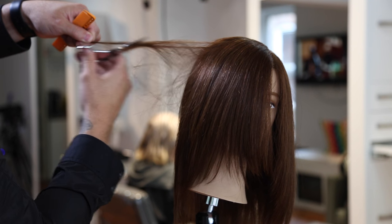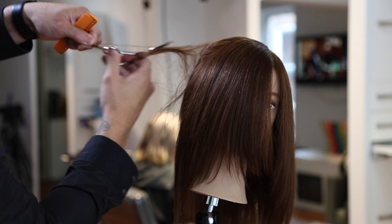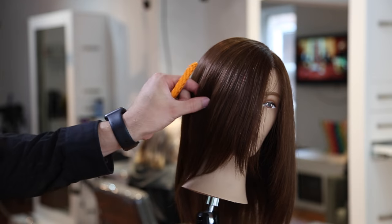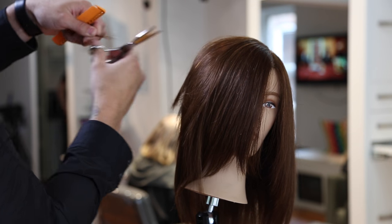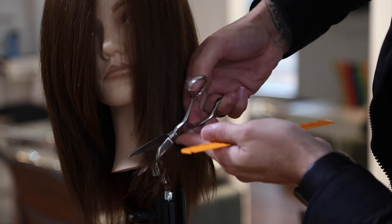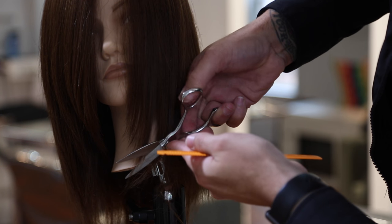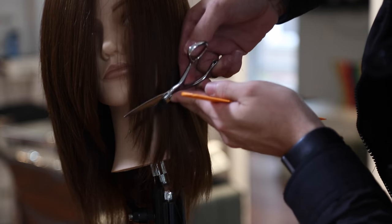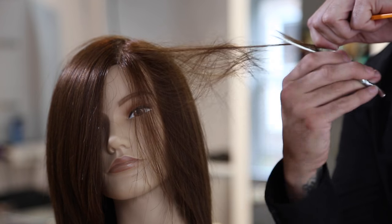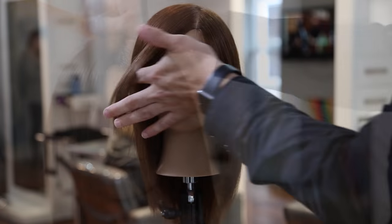Now going in with our Mizutani Puffin scissors — a dry cutting scissor — just to define the face frame a little more, then doing some tease cutting. I wanted to break down tease cutting for first-time watchers: as you cut into the hair, slowly close — watch my thumb and how I close down on the hair. You'll get faster and faster at it. Something you can practice while watching TV. Same focus — moving that thumb, slide cutting and breaking up the face frame with a tease cutting technique.